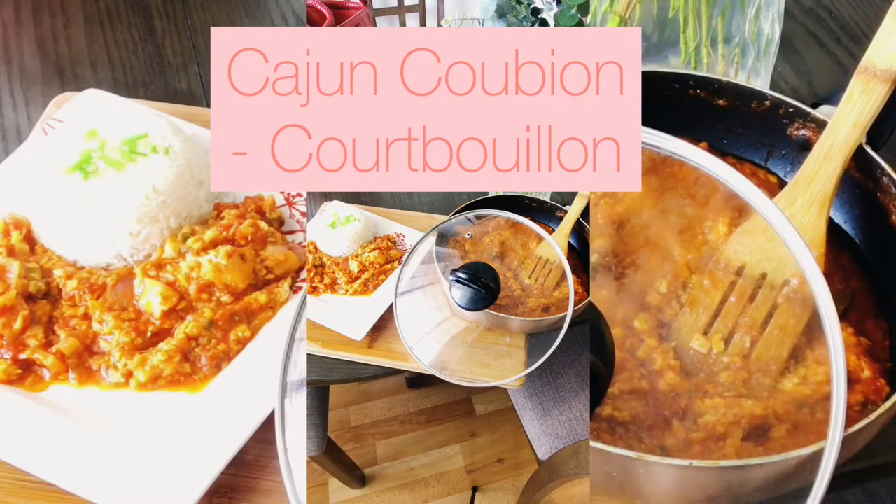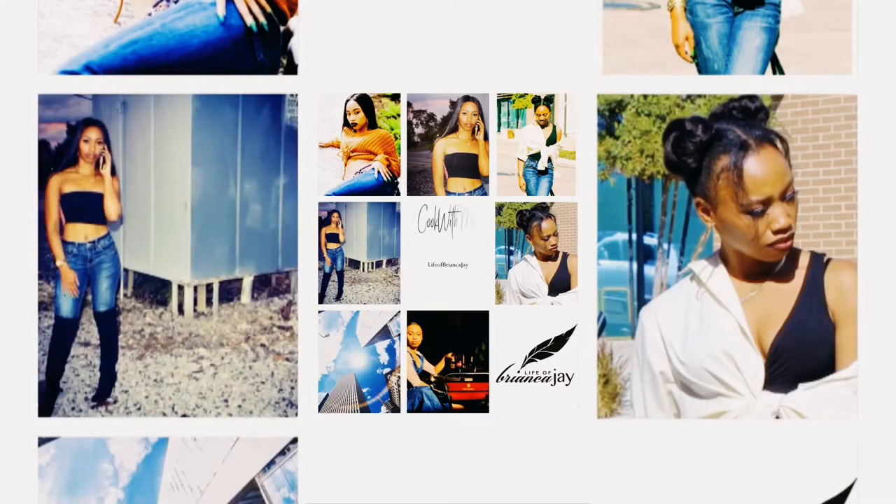Hey, it's me, Briyanka J, and I'm teaching you how to make a Cajun Kubian, a family favorite. I brought in the family for this special edition.